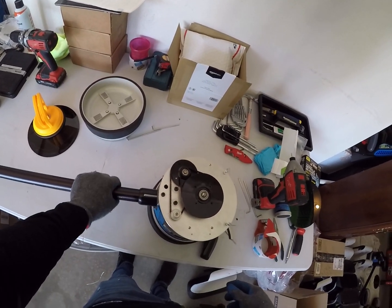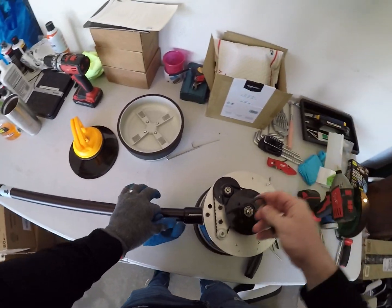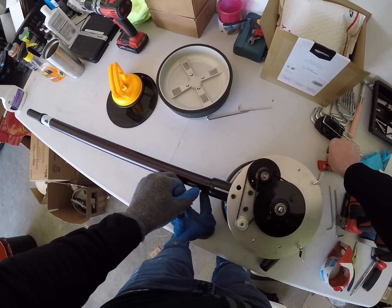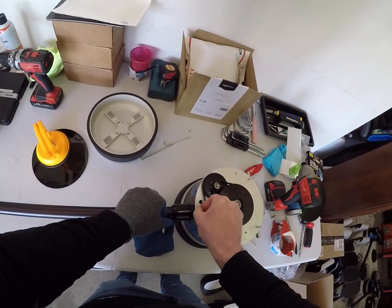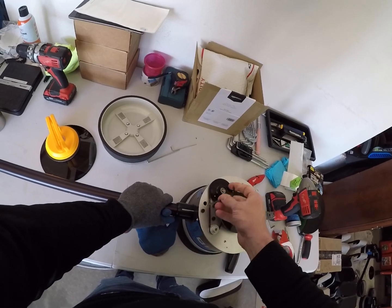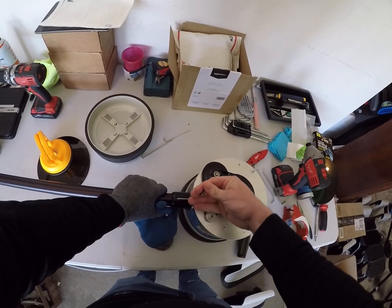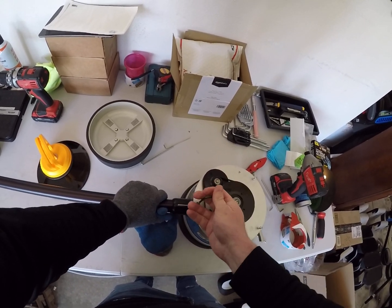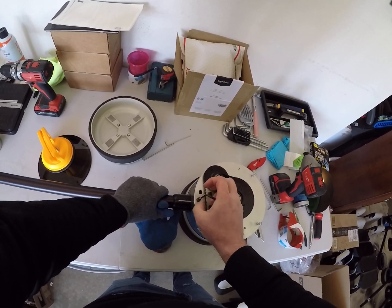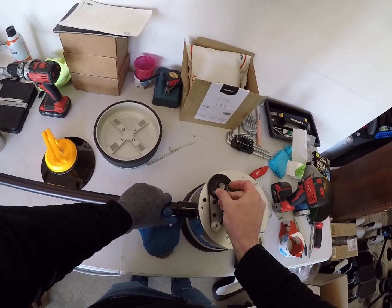You've also got some other bolts that need to be removed with an allen wrench — find the right size and go ahead and remove those allen bolts. There are three of them that need to be pulled out.